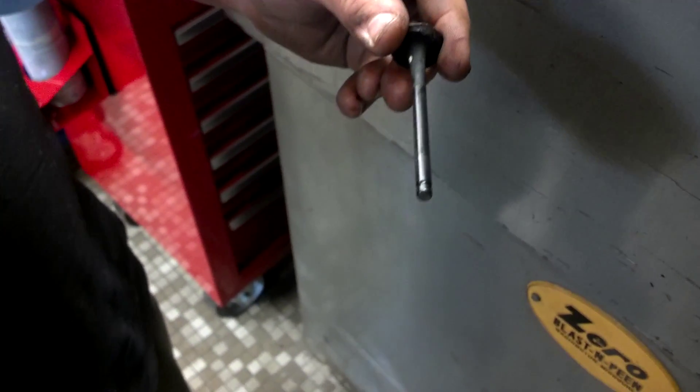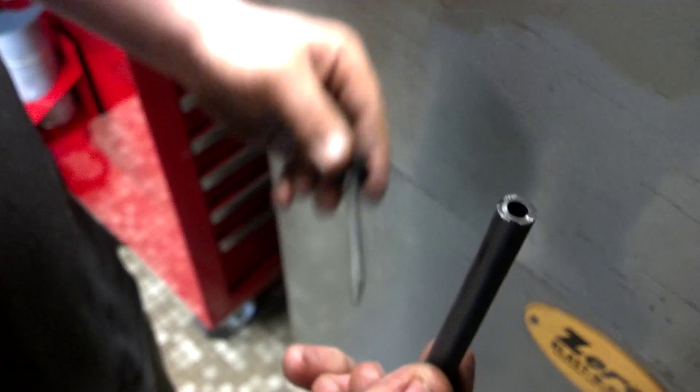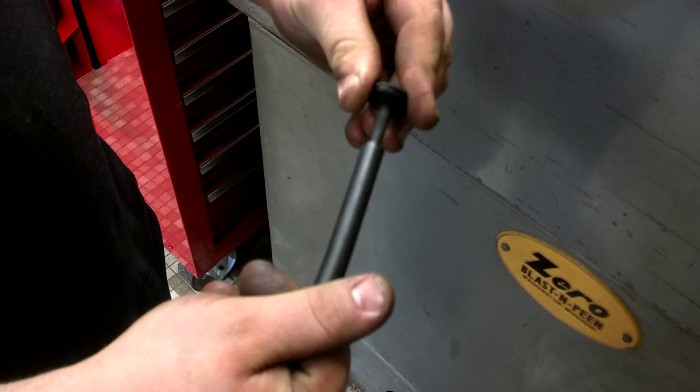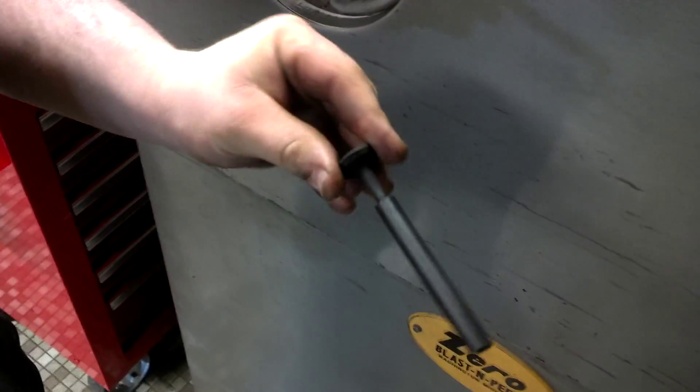So to start out we're going to get a piece of vacuum hose that fits right over the stem. Slide it onto the stem so that it covers all of the machined part of the stem. We're going to put it in the bead blaster.